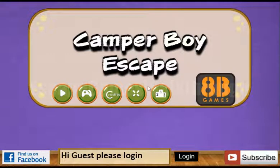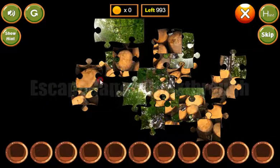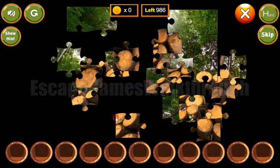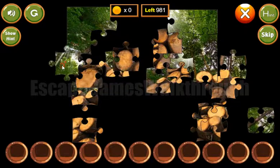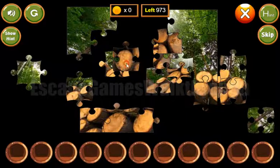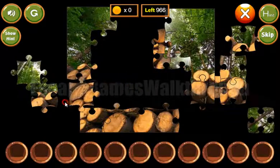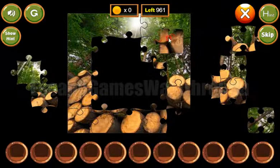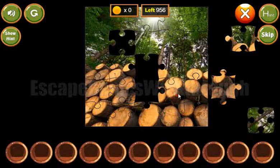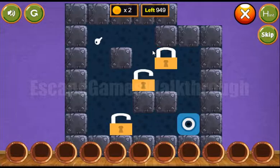We are playing Camper Boys Key by HP Games. Let's start and go to the right. We solve the first jigsaw puzzle and as always we start by making the borders. It looks like a picture with a pile of logs. The left side is done, then the top, and all the borders are done. Now let's fill the inner parts. The picture is done and we've got two coins.